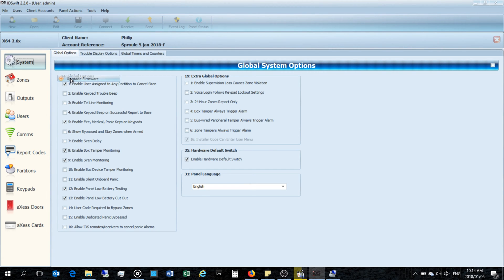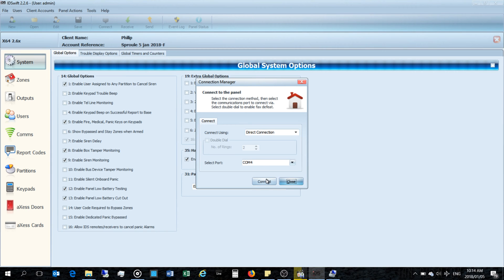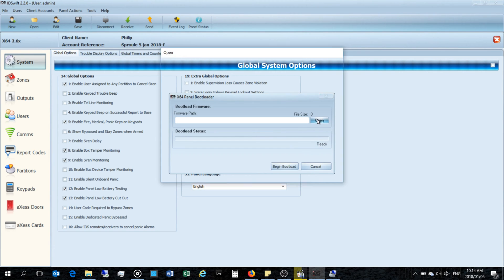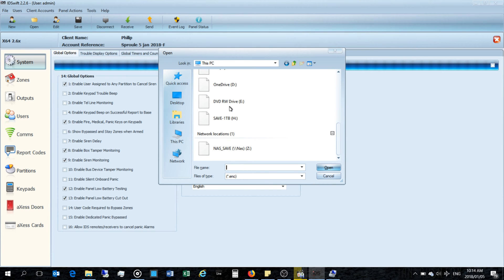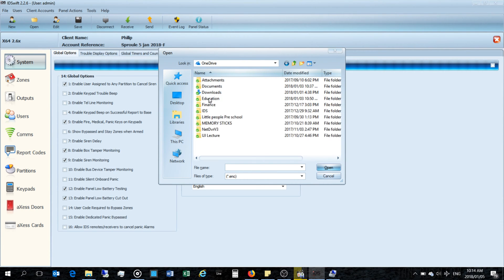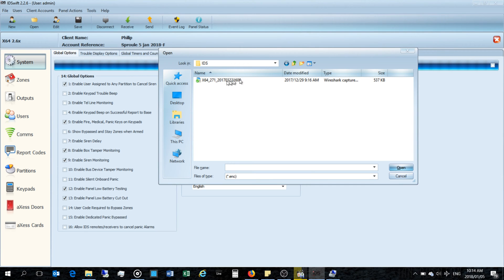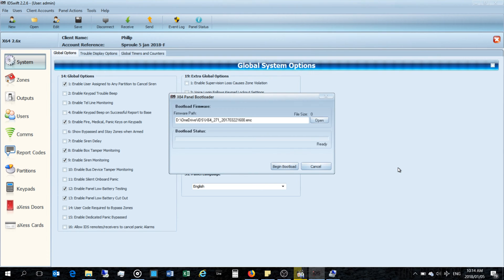We've disconnected, and now I'm going to go to Panel Actions and select Upgrade Firmware. It says 'connect to panel,' so it's now in firmware upgrade mode — the bootloader firmware window has appeared. Now I'm going to find the firmware file. I've stored it somewhere — IDS version 2.71 — there it is. You get this .enc file from IDS's website. Opening it and let's go.